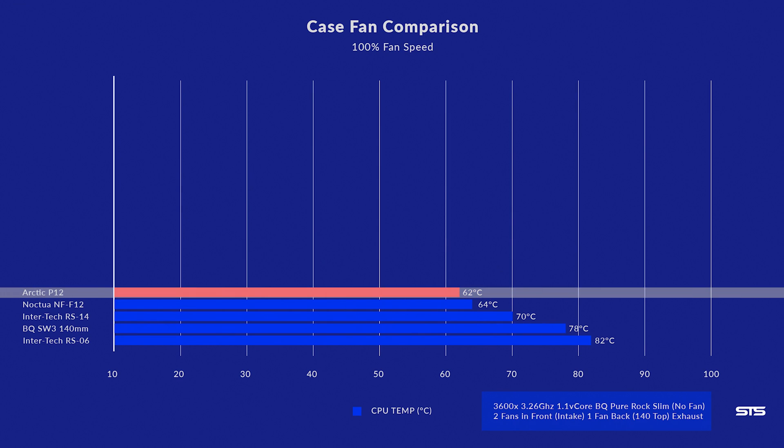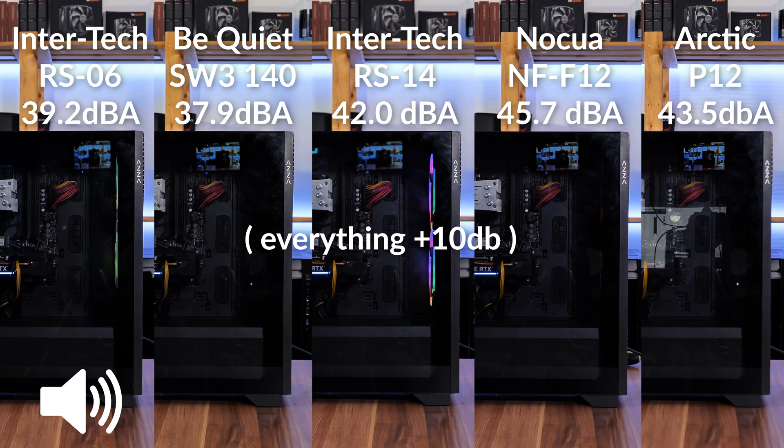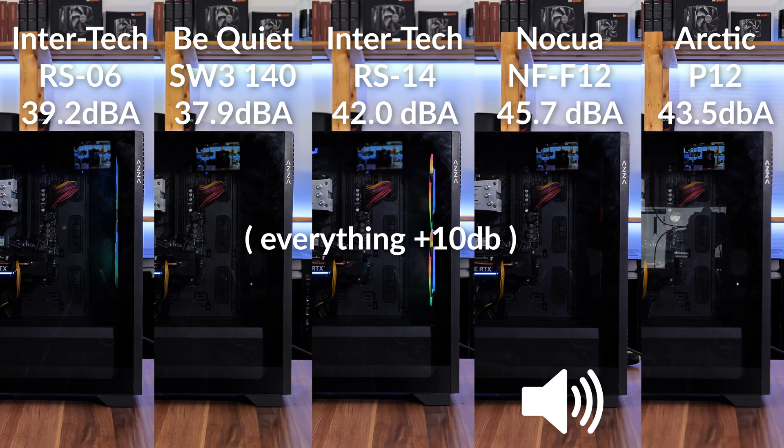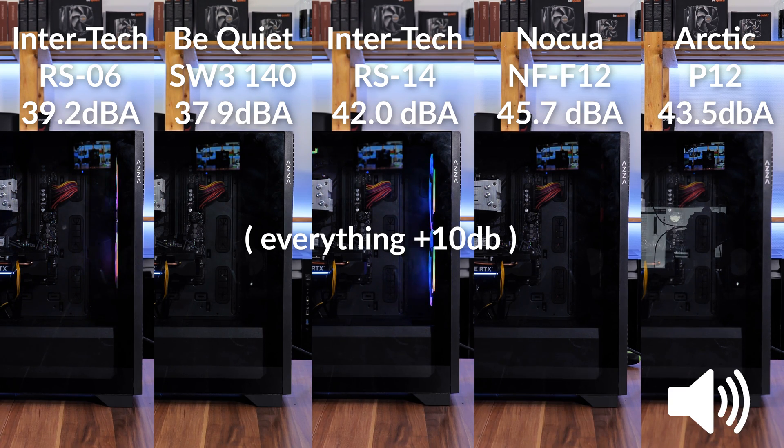At 100% PWM, to my surprise, the 10-euro P12 managed to beat everything we had. With 62°C on the CPU, the P12 outperformed the much more expensive Noctua NF-F12s. Noise-wise they're still not annoyingly loud — in fact, still less loud than the Noctua NF-F12s — though you can definitely hear them pushing air. Keep in mind these are spinning 300 RPM faster than any other fan we tested.